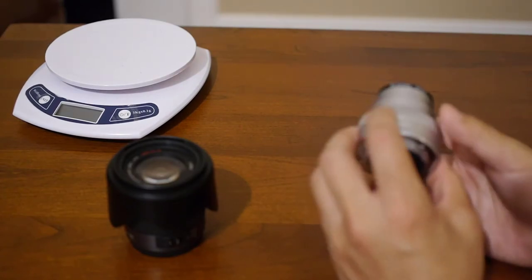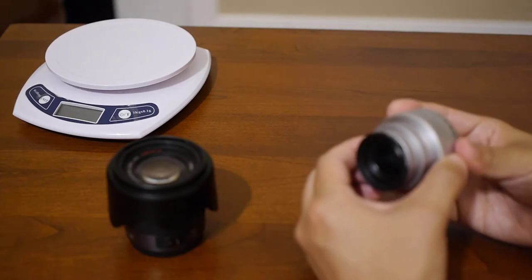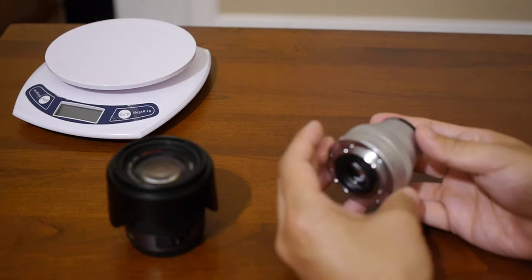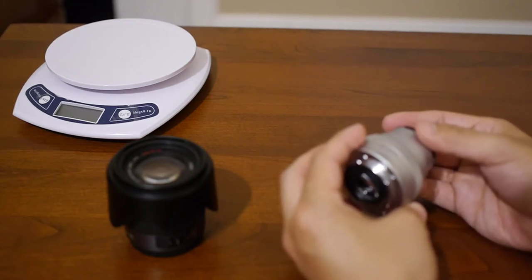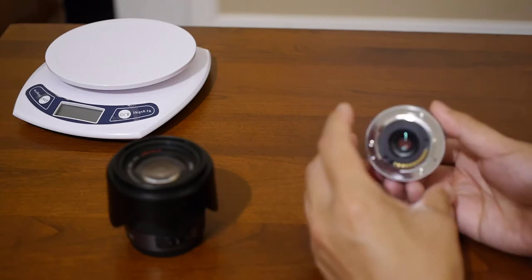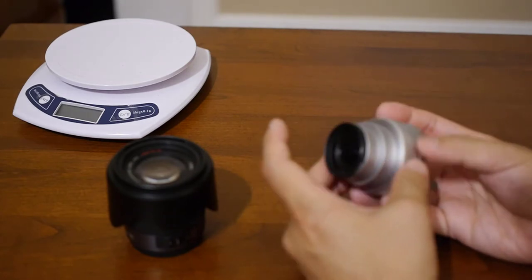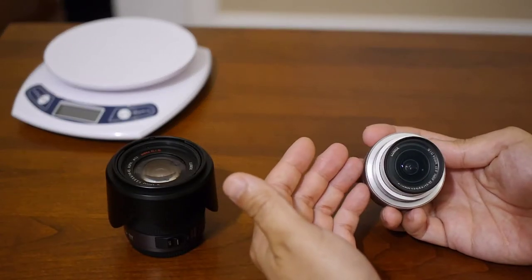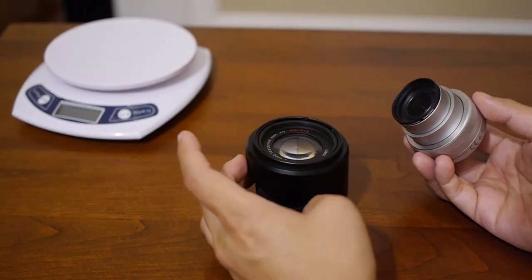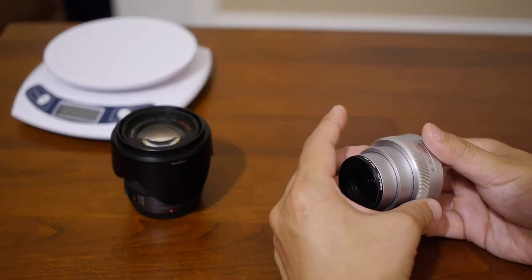As you can hear, the 12-32 rattles a bit. It does have image stabilization but there are no switches and no focus ring — focusing is a strange system requiring the camera body. There's also no way to turn off image stabilization from the lens itself. The 12-32 gives a wider angle equivalent to 24mm, while the 14-45 is equivalent to 28-90mm in 35mm specs, and the 12-32 is equivalent to 24-64mm.